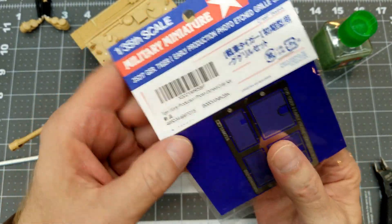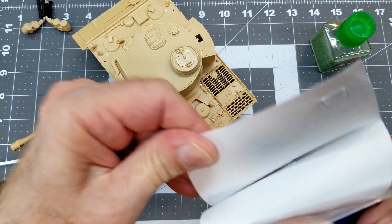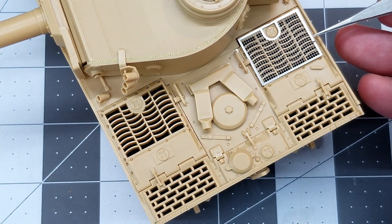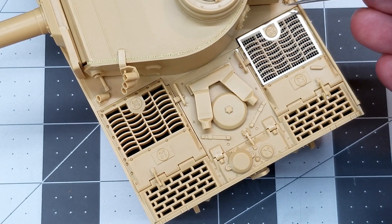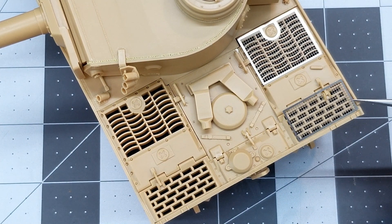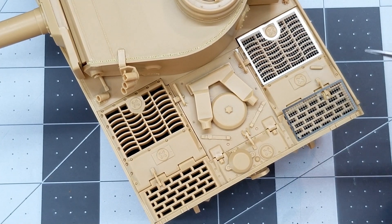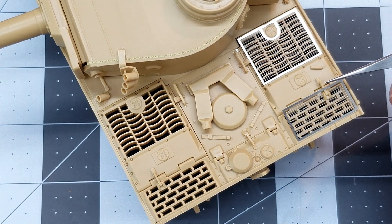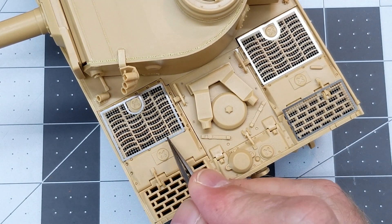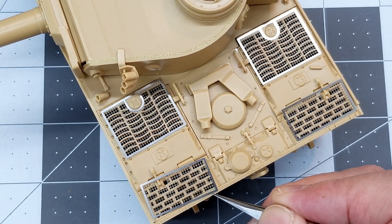Another addition is these photo etch grills — these are Tamiya and they're for the Tamiya Tiger, however I believe they're going to fit just fine on the Academy one. After cutting them out of their fret we'll lay them in place. We're going to paint the vehicle with these off first and then add them later. On the rear grill door it doesn't fit because I already glued the latches for the forward armored doors in place — those should be glued on later. We'll just trim up that little bit of photo etch so it'll sit down around it.